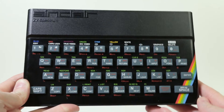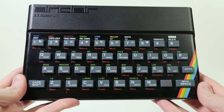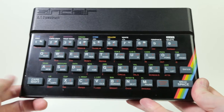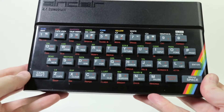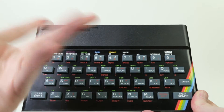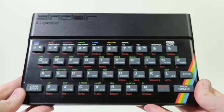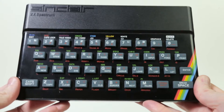Hey guys, welcome to a new retro gaming hardware video — well, kind of. We're going to talk about some new hardware I got for this thing here. If you don't know what this is, this video might not be for you. But if you want to find out, or if you already know — this is a Sinclair ZX Spectrum 48K version.